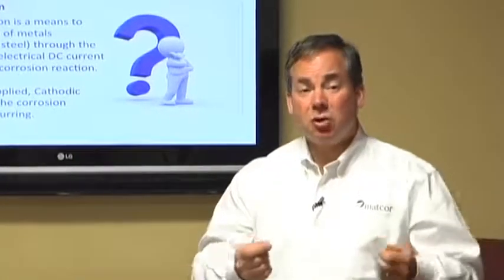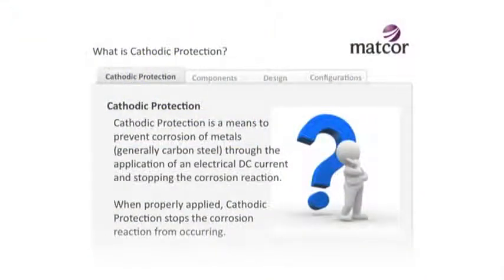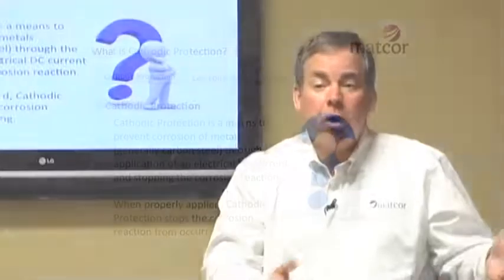If cathodic protection is done correctly, it will completely stop corrosion. Also important to note is that some cathodic protection will slow down corrosion. So in theory, if somebody only wants their asset to last 20 years, they don't need a full 100% cathodic protection solution - they may be able to get away with less than 100%.